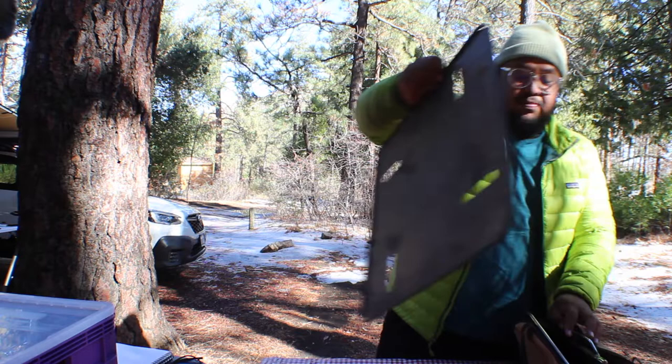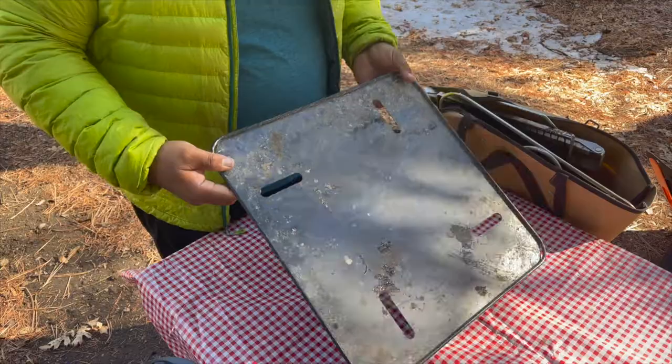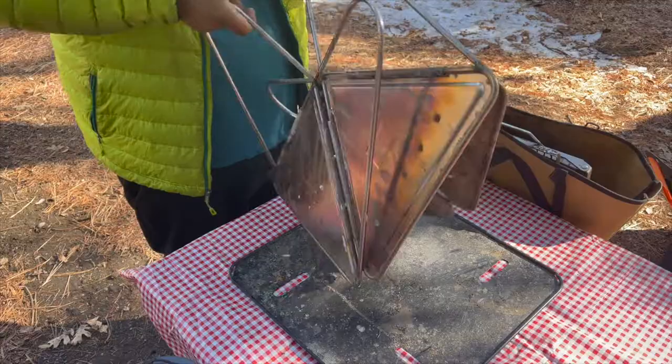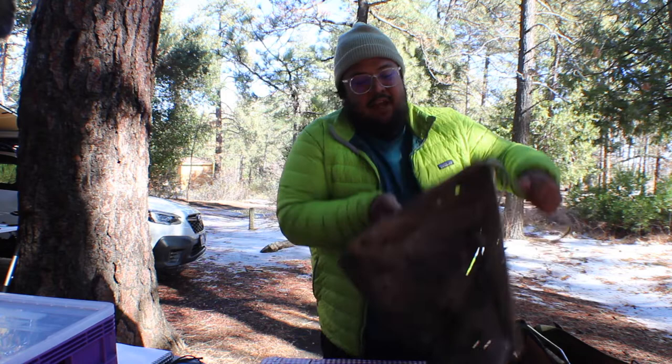So let's get into what this kit comes with. It comes with the base plate, which is really nice — at first I was like what's the point of this, but it actually has a lot of uses once you start using the fire pit. It also comes with the actual fire pit itself, which is folded flat. Snow Peak is a Japanese company, so the origami-like design, portability, usability, convenience, and storability are really on point with this product. It basically opens up and butterflies out.